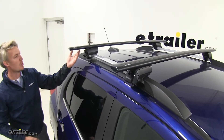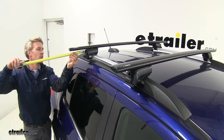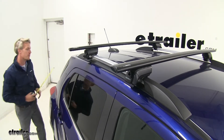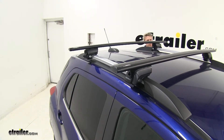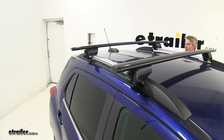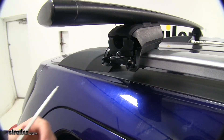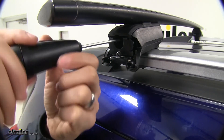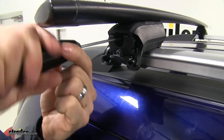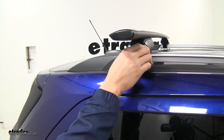With everything tightened down, we need to make sure we have even bar overhang. Use a tape measure to confirm the same measurement on each side. If adjustment is needed, since we left our adapter loose, we can simply pull it slightly and then check those measurements again. Then take our tool once more and tighten down the bolt on the inside — again, looking for three clicks. Then we can put on our end cap.